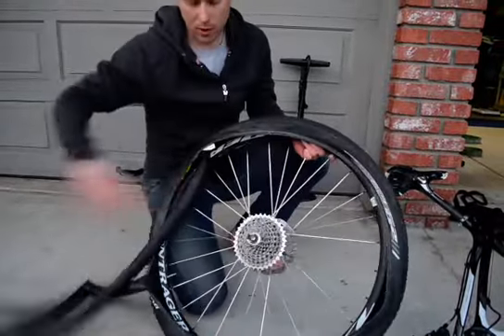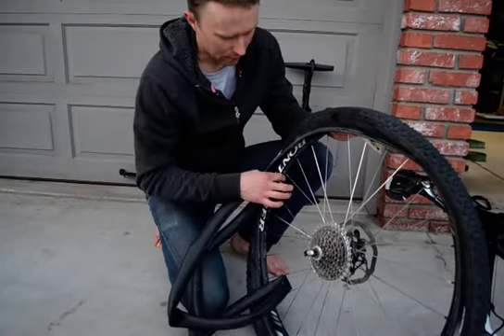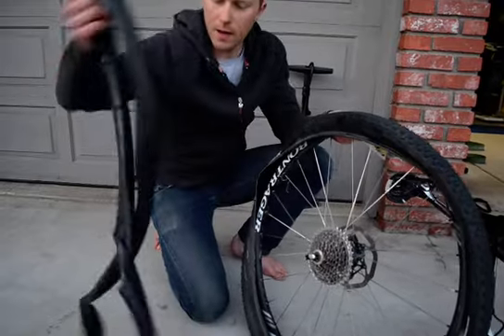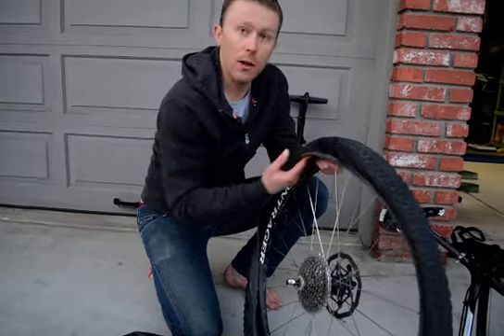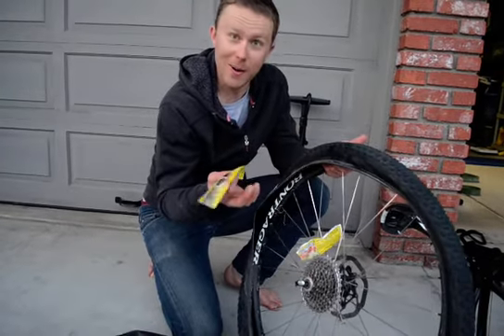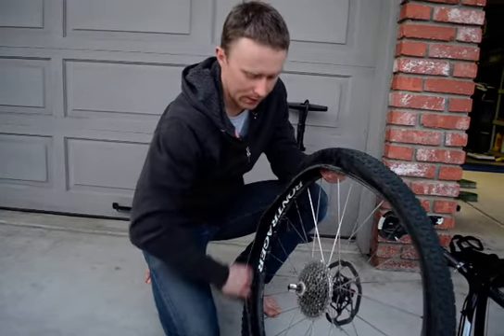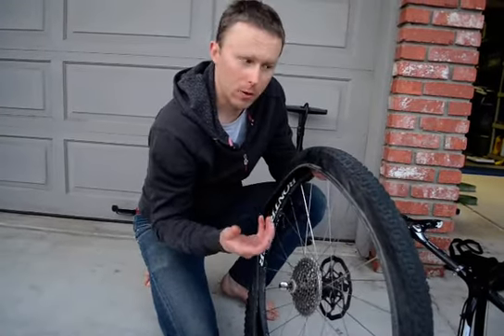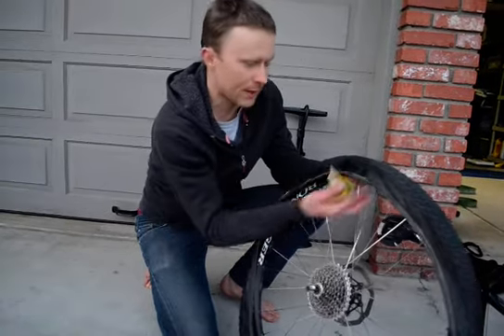Now we have our tire off. We pull the tube out — there's a valve to unscrew and pop it out. If we're on the trail and not sure how we flatted, we do a little search: look for bar wrappers, a thorn, or glass. Watch your hands going in. We always do a good search because we want that next tube to hold air — it's probably our only tube.